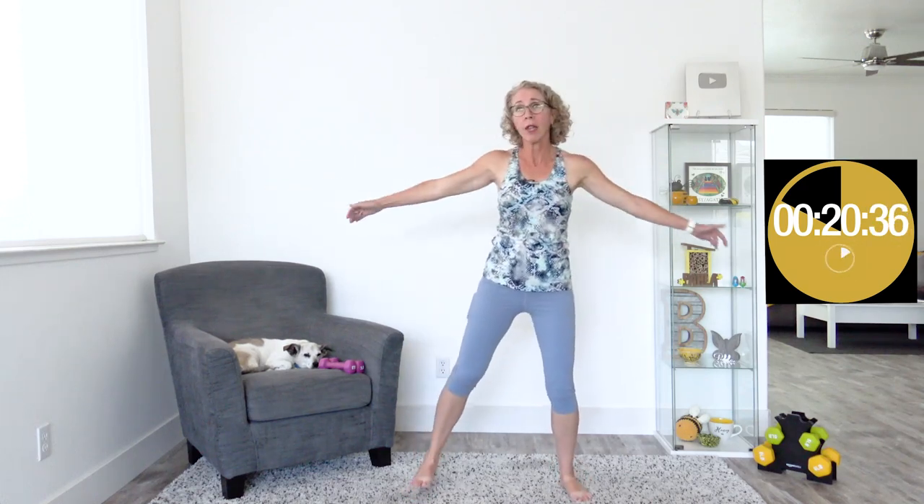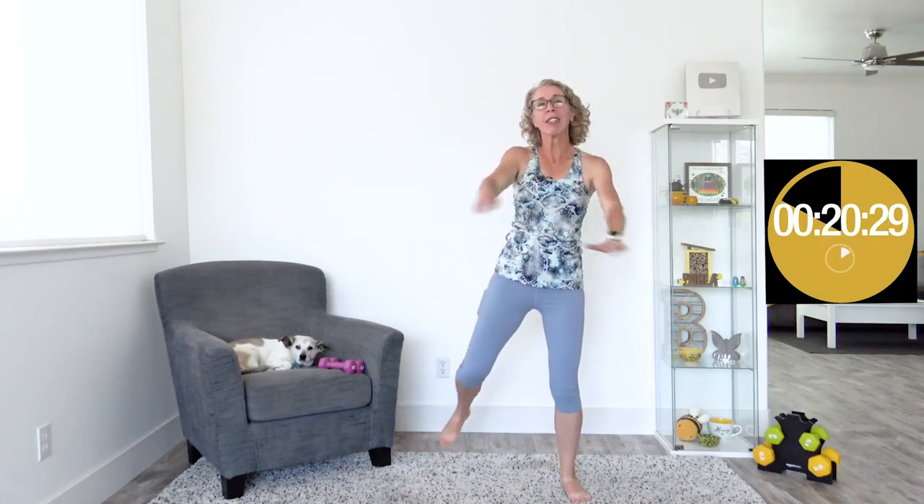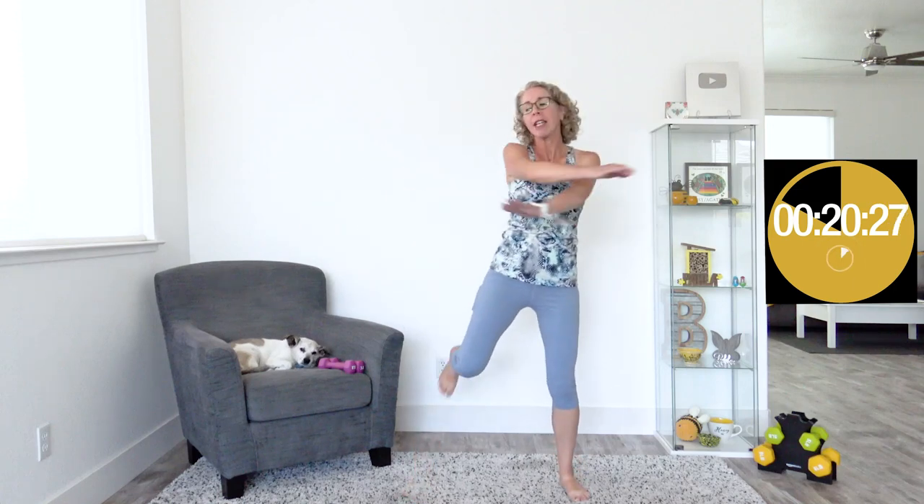You belong here — in the grand scheme of things, in the universe, in the world, on earth, wherever you live, in your house. You belong here with me, doing this workout, no matter your age, your gender, what you look like, sound like, or smell like. You belong here with me. Thank you.